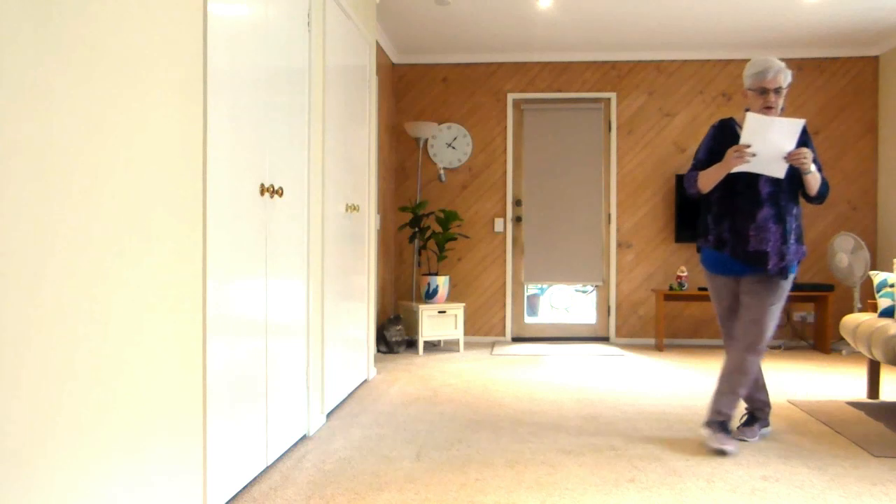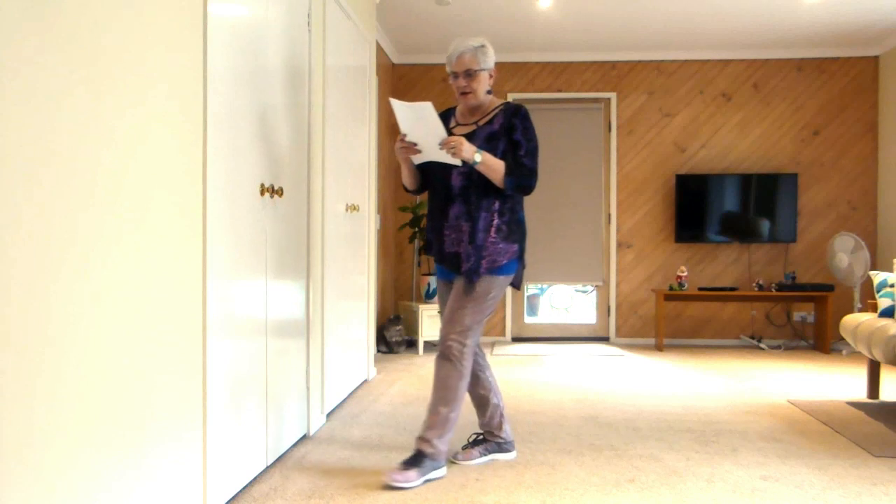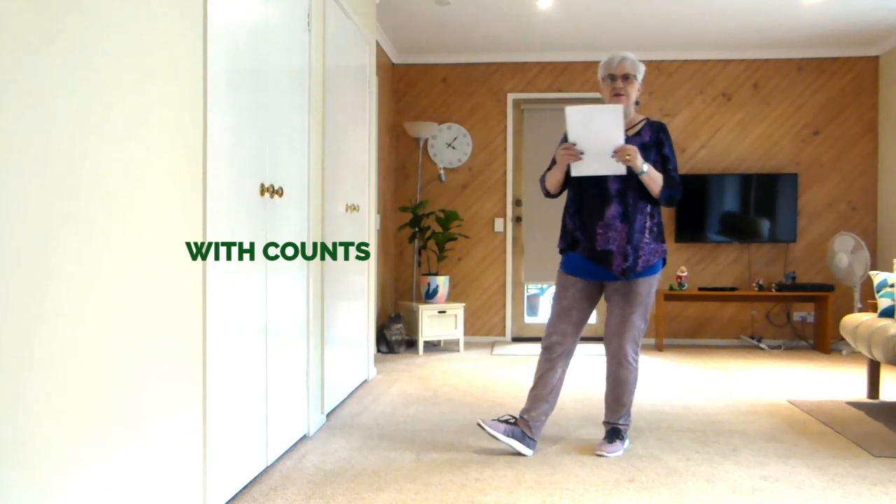Side together. Cross. Side behind. 1 quarter. Forward. Forward. Recover. Back. So those are the calls.